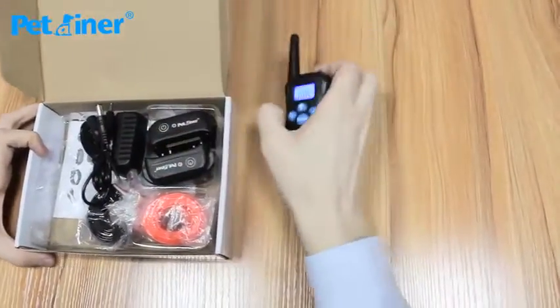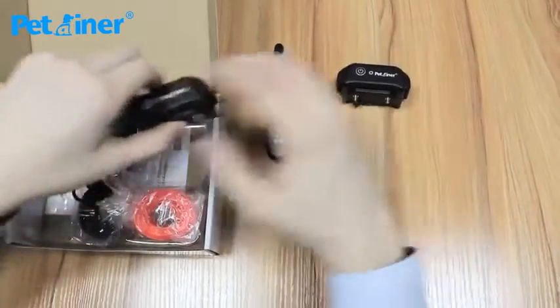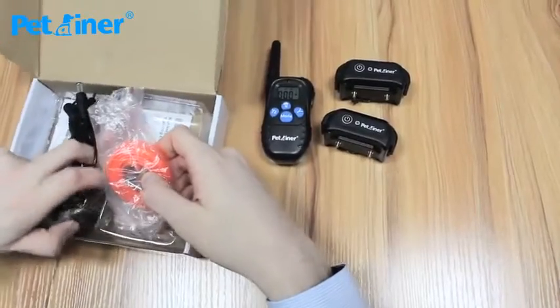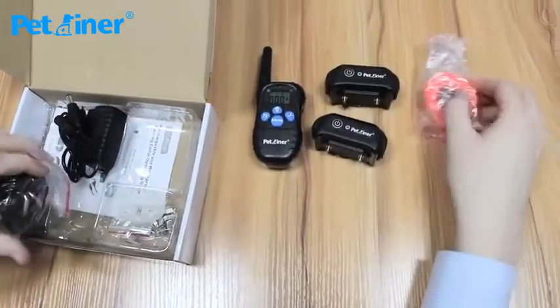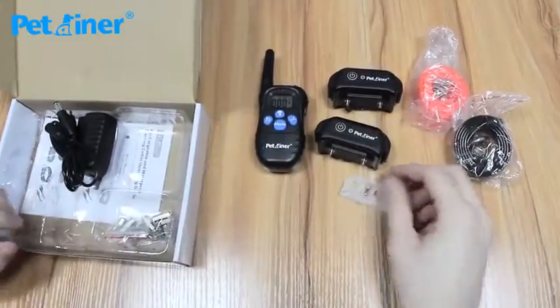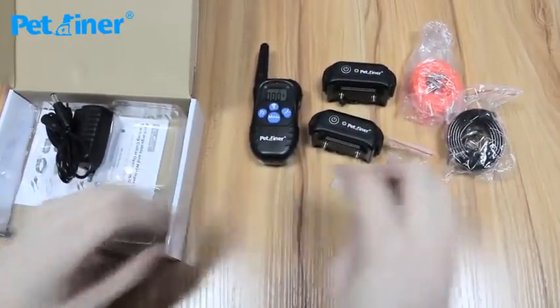This is the remote transmitter. Your two collar receivers. Nylon straps — one orange, one black — just to let you know the difference between channel 1 and channel 2. Test light. It's a static shock. Two sets of contact points, one for each receiver.